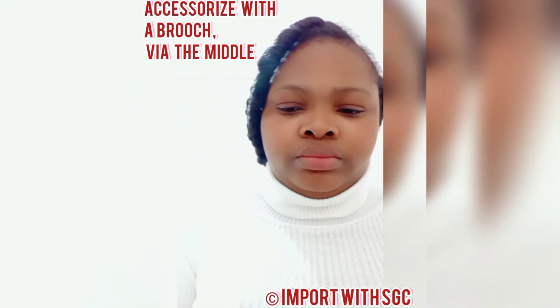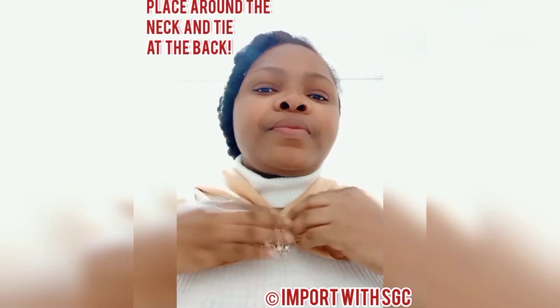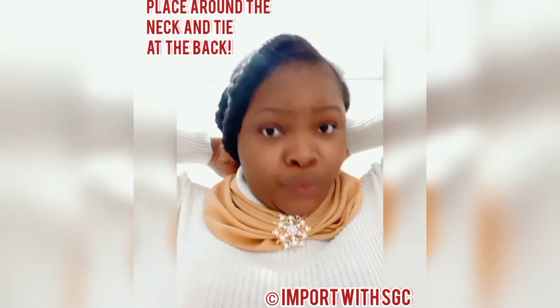Place the brooch from beginning to the end so that the elastic band would be well hidden. After that, place it around your neck and tie at the back. Make sure it is not too tight, and tuck in the ends.